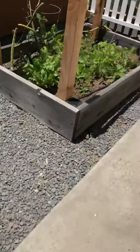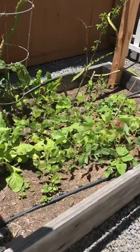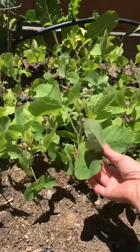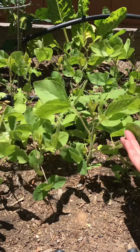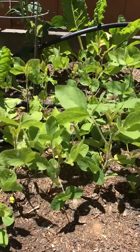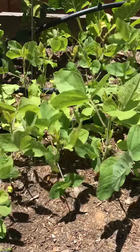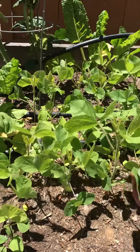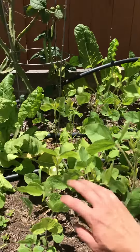Another fun one we're growing that doesn't have any beans yet are soybeans, also known as edamame. They're really fun to eat and just a really healthy snack that I love to season with sea salt — makes a really fun and healthy snack. I'll do another video once these grow out.